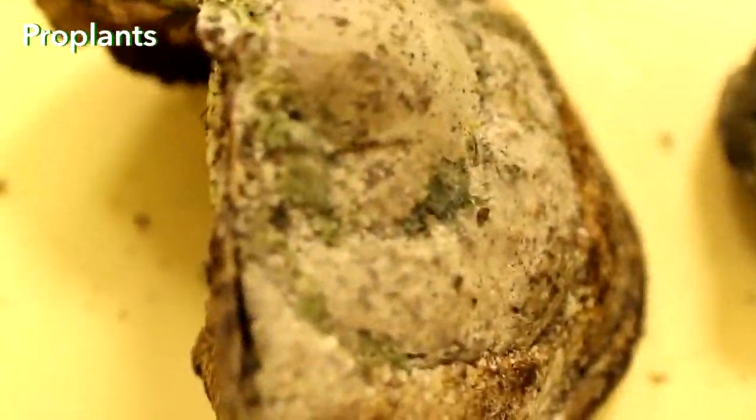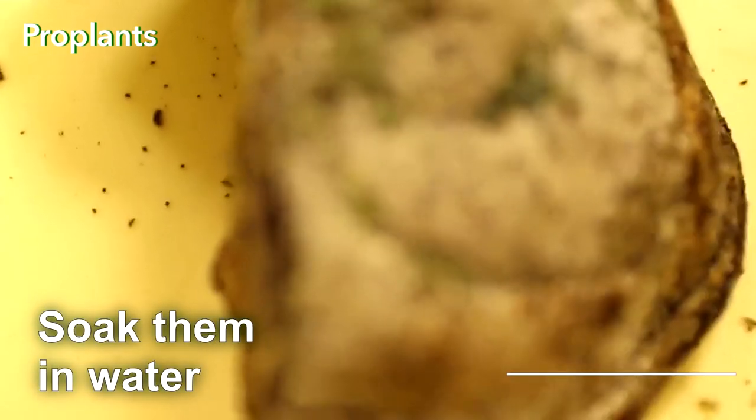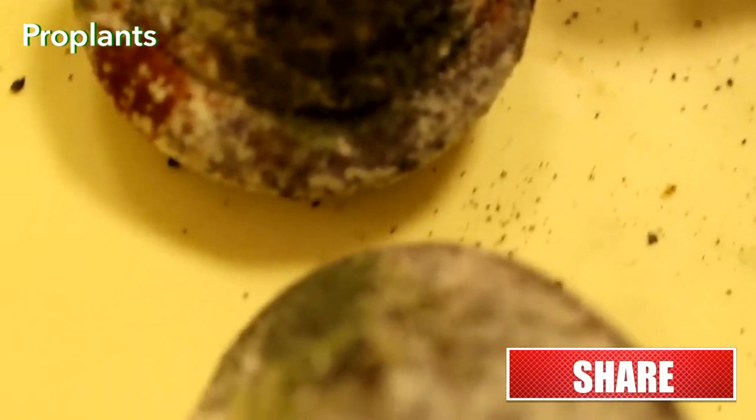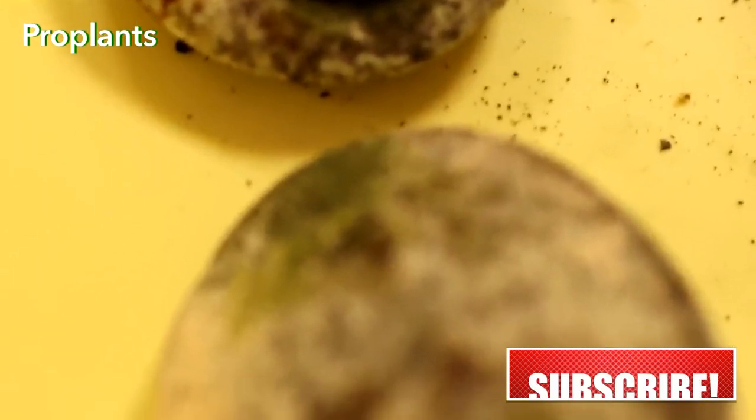The Tinder Fungi will be overgrown with Trichoderma. Soak them in water. Trichoderma will wash off into the solution that you can use to water and spray your garden.